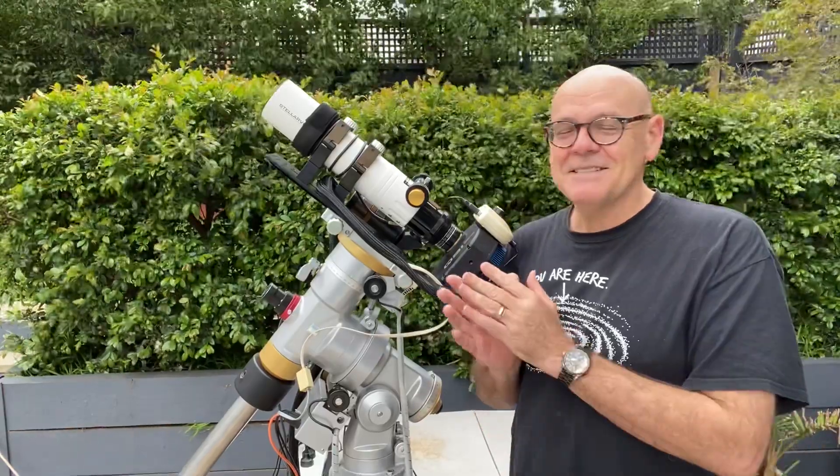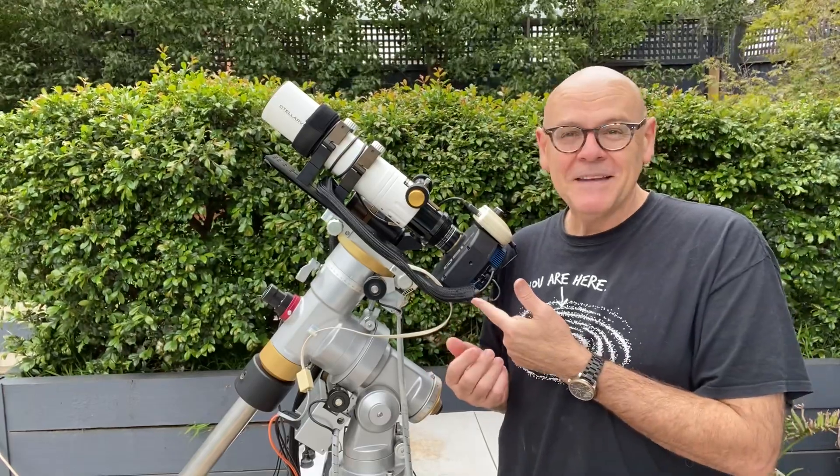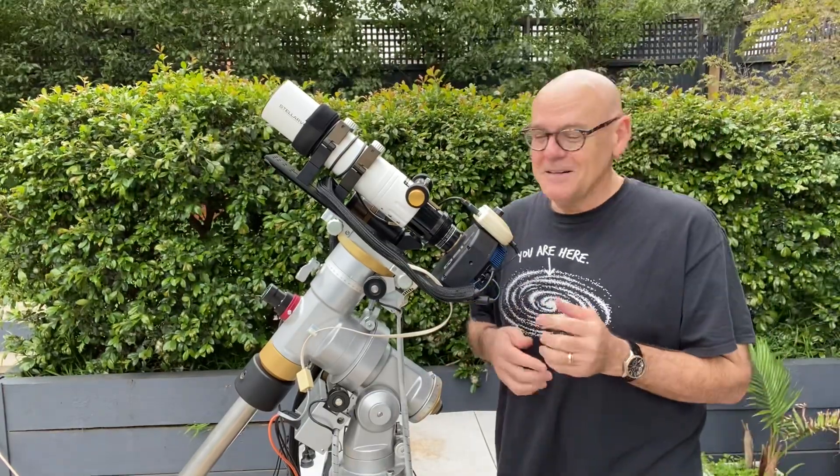Since then it's gone on to create two more APODs, so that's three with this little baby. And that's pretty impressive for a little thing.